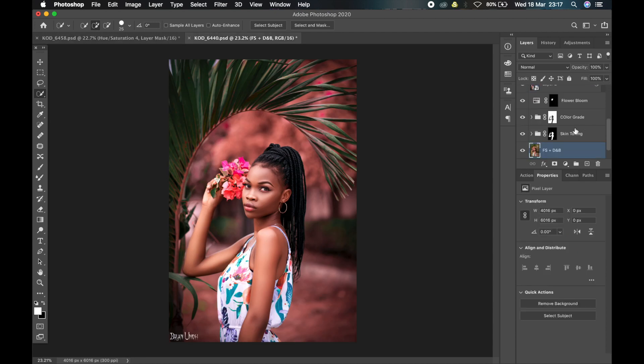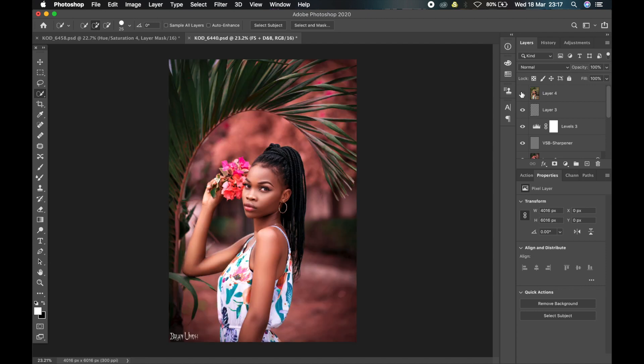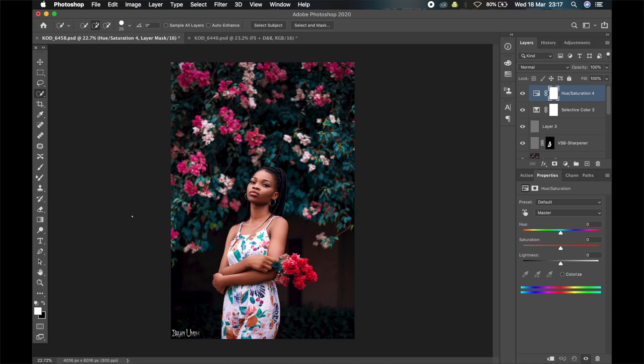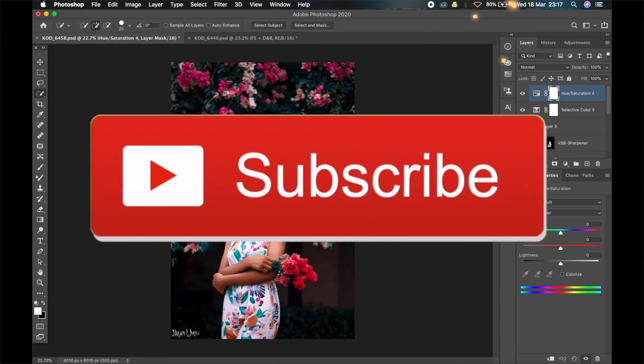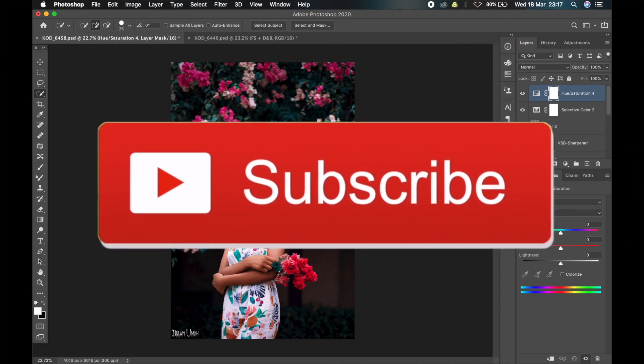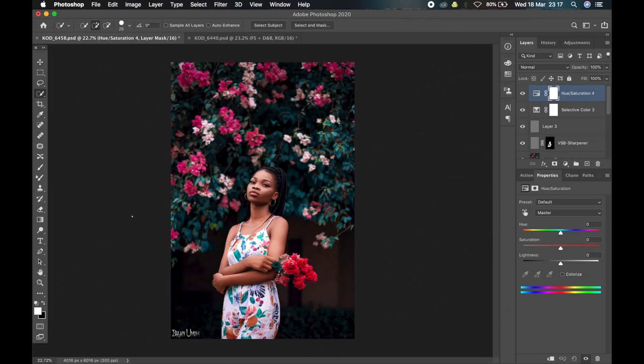These are some of the ways you can combine techniques to get your desired image. This is the final image, and this is straight out of camera — the limit is just your imagination; anything you can imagine you can create with this technique. I hope this video was useful and you guys learned a lot. If you have any questions, comment down below, leave a thumbs up, share this video with friends who need it, and I'll see you guys in the next video.